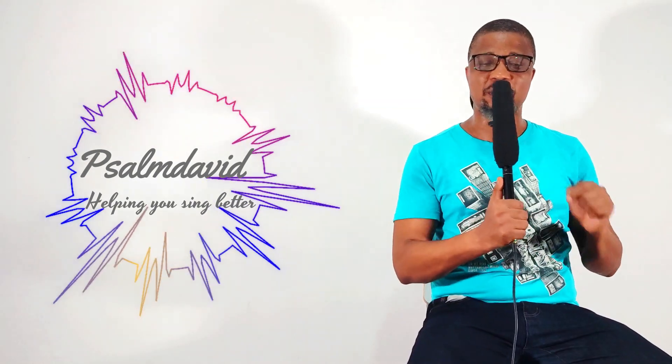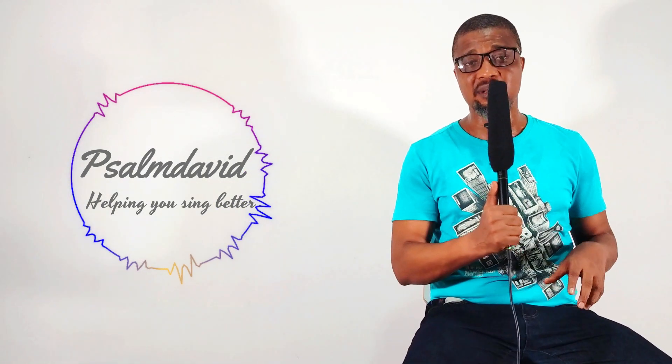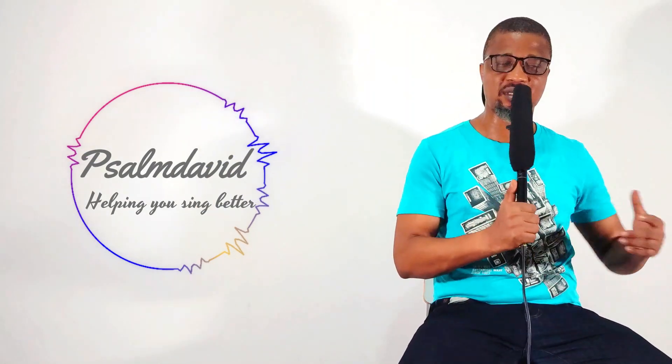There are so many other exercises you can do as a soprano singer — we can't cover all of them in this particular episode. My name is Sam David, online choir master. If you have any questions about how to sing better on stage or in the choir, please give me a follow and we can talk about it on this channel.